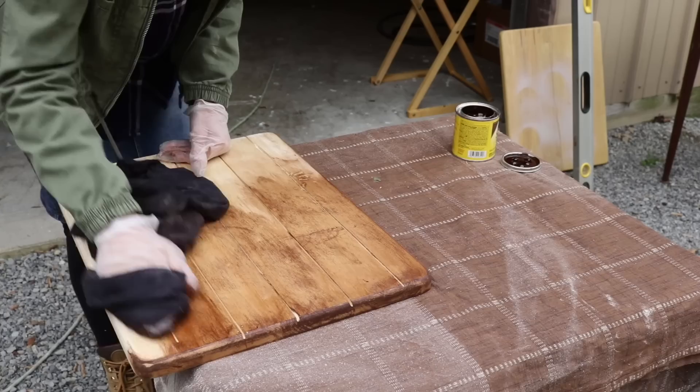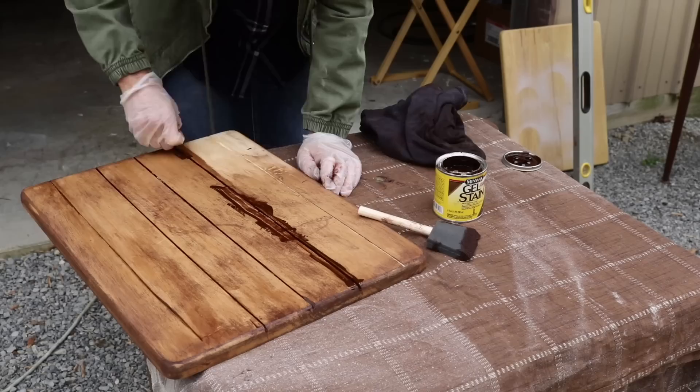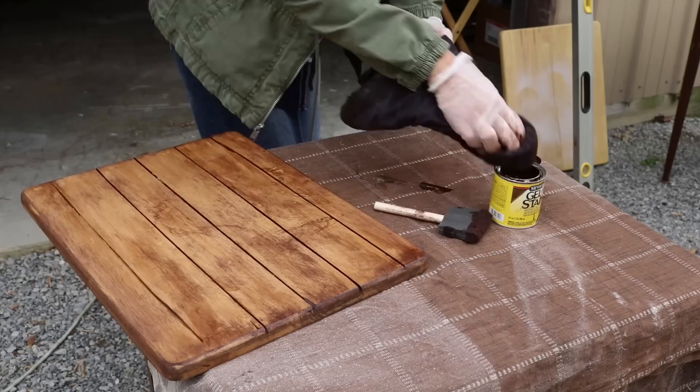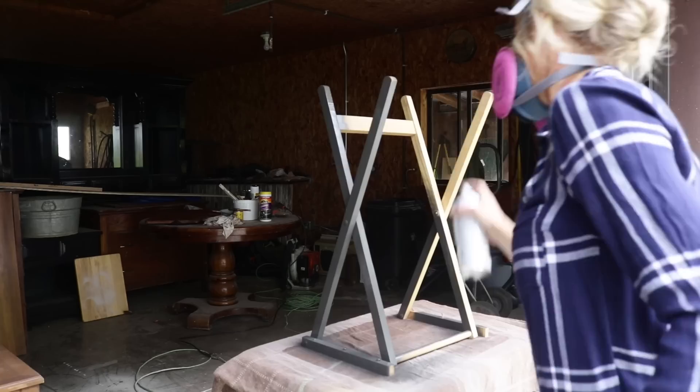So I started out using a rag to apply the stain and then soon realized I couldn't really get into the grooves, so I tried a brush. I ended up using a razor blade to get some of that stain into the deeper grooves. This probably would not have happened if I had been able to use my table saw — it gives much more precise cuts, all the same depth.